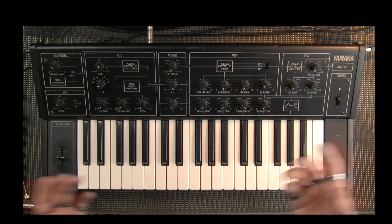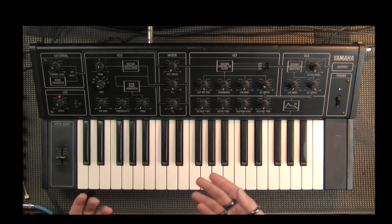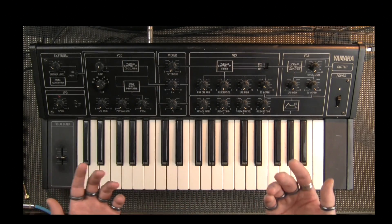The VCO on the Yamaha CS5. The VCO is, sadly, a single VCO, but it is a very nice VCO. Let's have a listen, shall we?